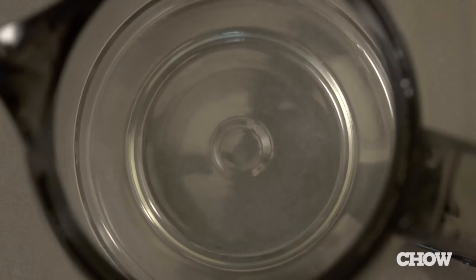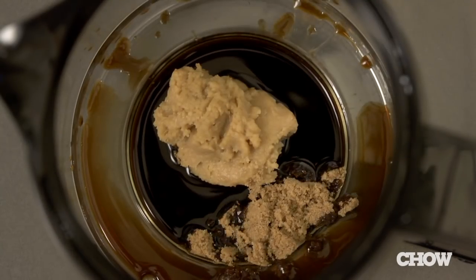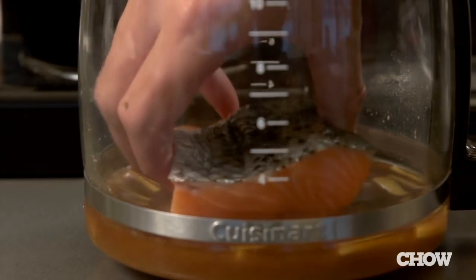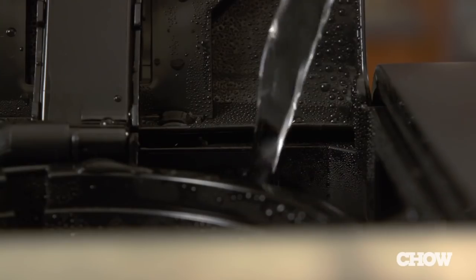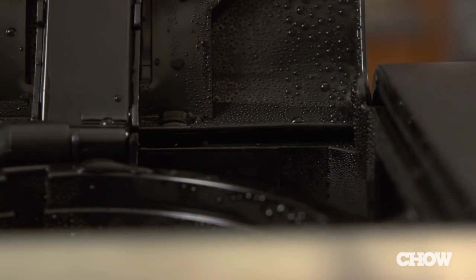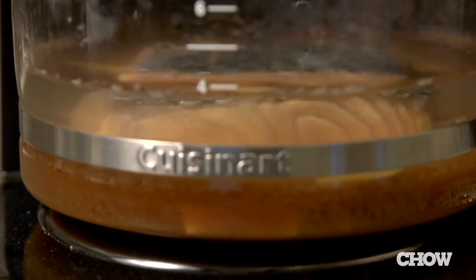Poaching salmon in the coffee maker might sound complicated, but it's actually quite simple. In your coffee pot, mix two tablespoons of soy sauce, one and a half tablespoons of white miso paste, one tablespoon of brown sugar, one half cup of sake, one teaspoon of salt, and a few slices of ginger. Then place one portion of salmon into the pot, skin side up. Pour just enough water into the coffee maker to ensure that your fish will be totally submerged. Run the machine, and once all the water is in the pot, set a timer for 20 minutes.